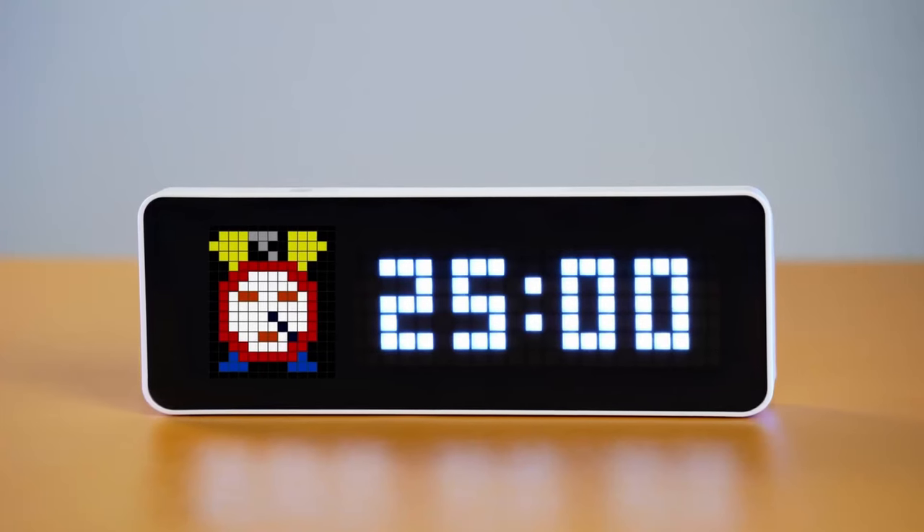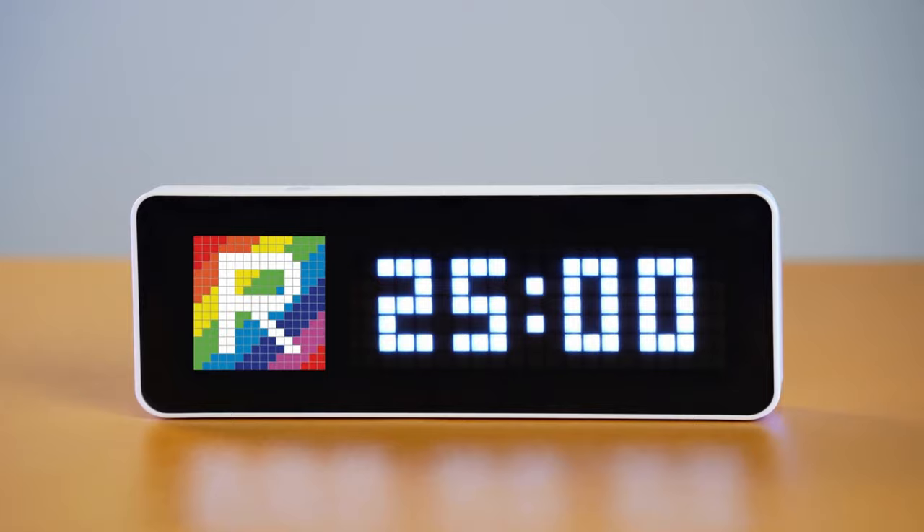If you're willing to learn a little bit of coding on your own, this also does support the use of Awtrix, which will allow you to code your own bit pixel applets for use with the Ulanzi Smart Pixel Clock.